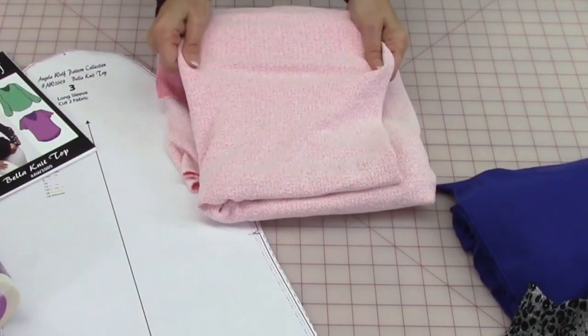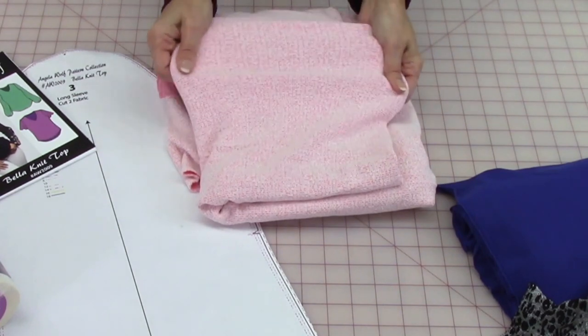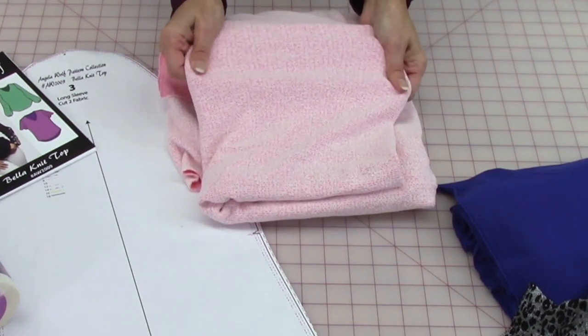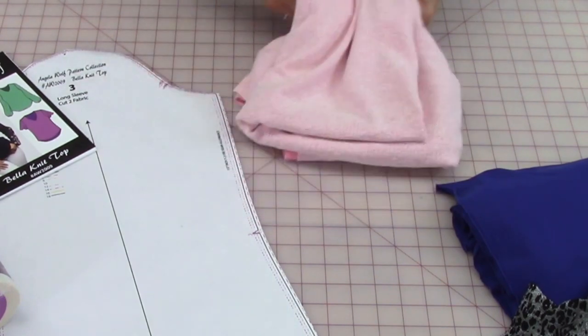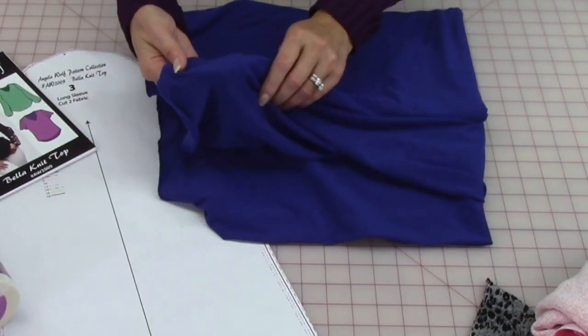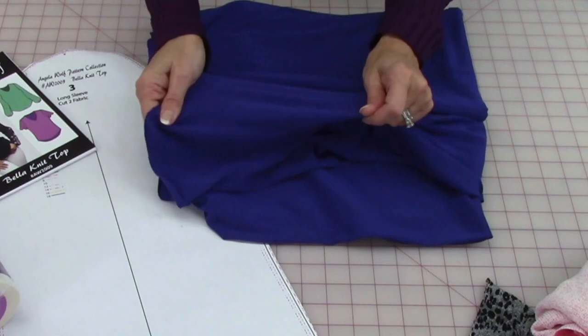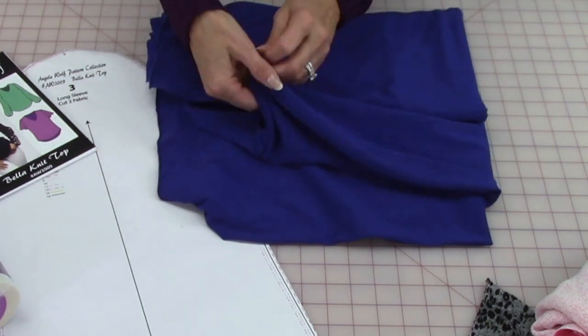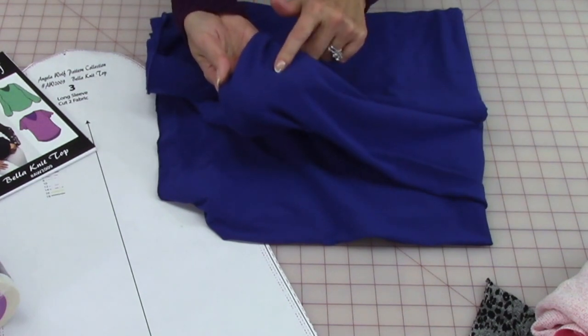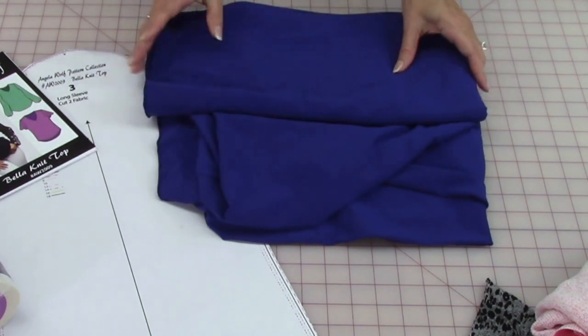Here's a novelty knit — they call it novelty knit when they don't know what the content is. This one is a great piece: it has a light stretch and it's a little thicker, and this is the one I'll be using for my Bella. Here's a crepe knit with a brushed surface — it's really soft fabric with a light stretch. There's also something called a suede knit, which would be great. Just make sure that with two layers you can't see through to the right side when you add the facing.